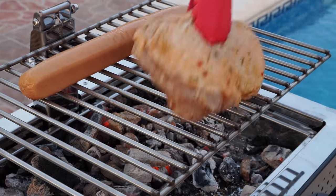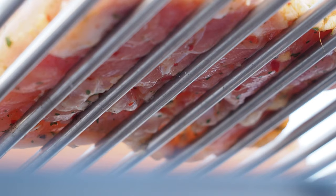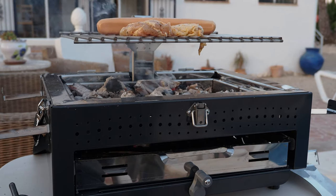A sausage and a piece of chicken — straightforward stuff. It's great being able to look underneath the grill; that's impossible on a normal portable barbecue.